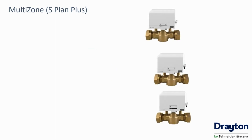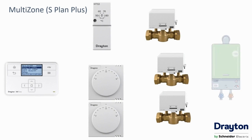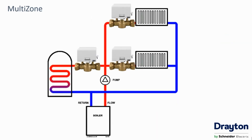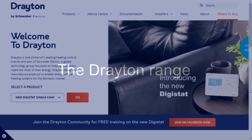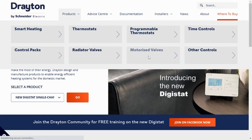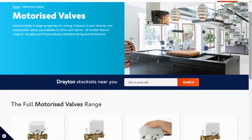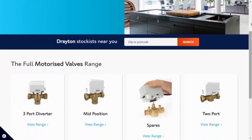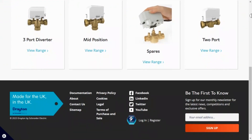Twin zone or S-plan systems are more versatile, as you can add extra zones by adding more two-port valves with their associated time and temperature controls to split heating circuits or to add single-zone wet underfloor heating. Drayton manufactures two-port and three-port motorized valves designed to fit on 22mm and 28mm copper with compression fittings. The valve bodies and actuators can be purchased in packs of head and body, or as separate items to make replacing as cost-effective and easy as possible.